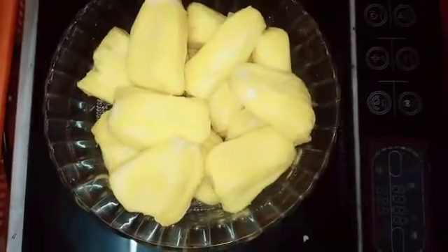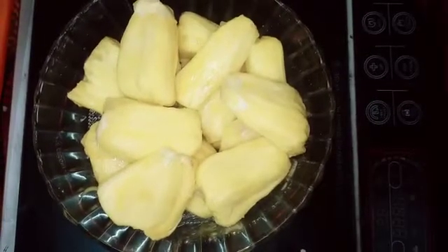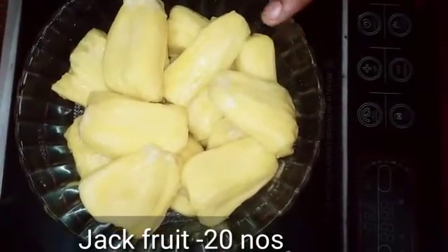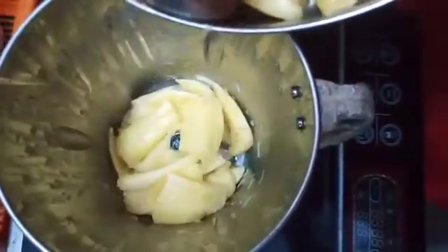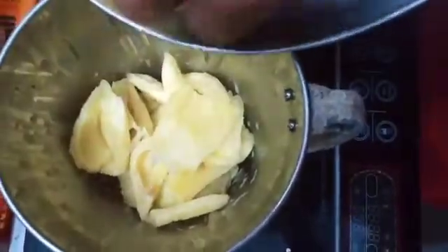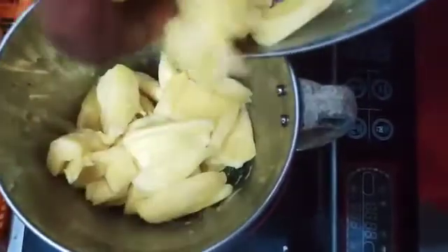Add jackfruit. Cut it into the pot, let's clean it. Cut the waste and add it in the mixy jar. Add the milk and blend it.